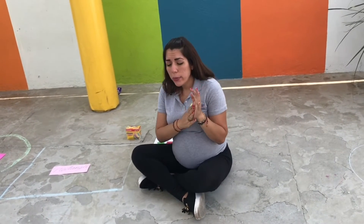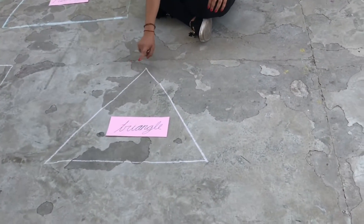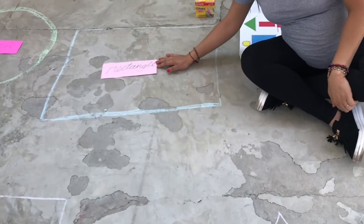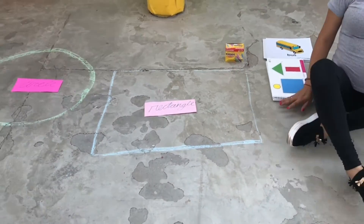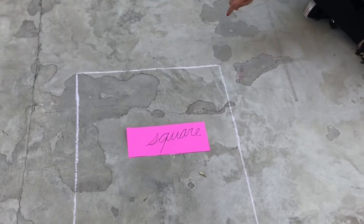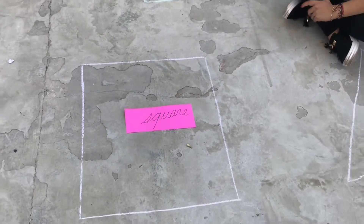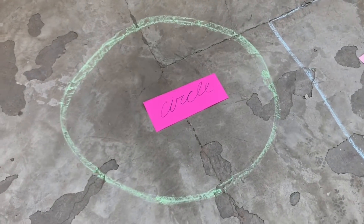Very good! Ok, so now let's begin our class. Today we're going to review the triangle. Everybody repeat with me — triangle! Now let's repeat rectangle. Everybody look at the rectangle. Now let's repeat square. This is a square. Now let's repeat circle. Everybody look at the circle.